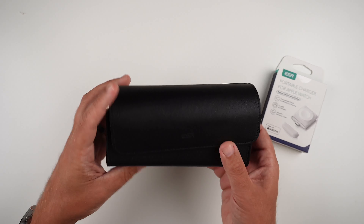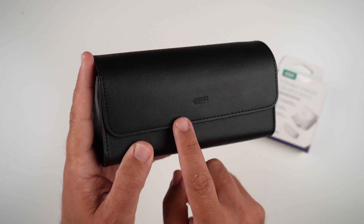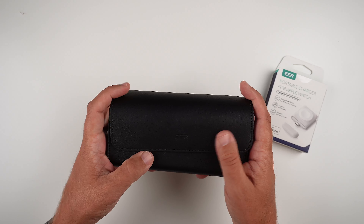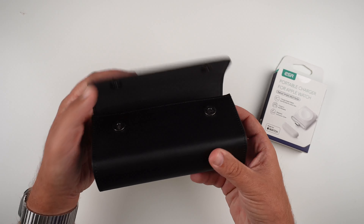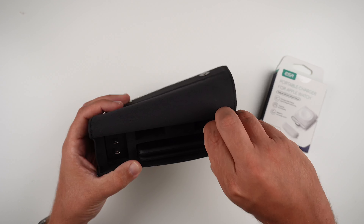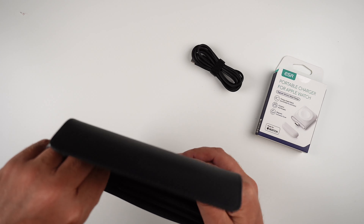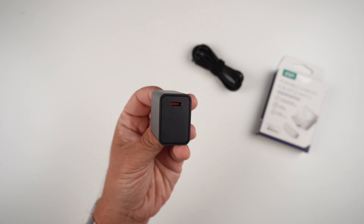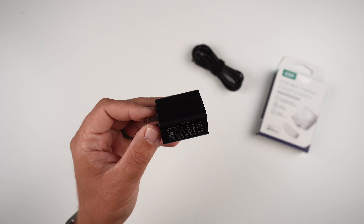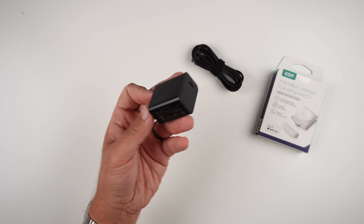What I really like about this system is that it comes in a really nice portable carrying case. It says ESR, is really nicely stitched, and almost feels like that vegan leather from the power bank. It has a really nice magnetic clasp so it stays closed during travel. Inside we have a USB-C to USB-C charging cable and a USB-C charging brick — which is 20 watts, so you're looking at a 20-watt charging brick included.